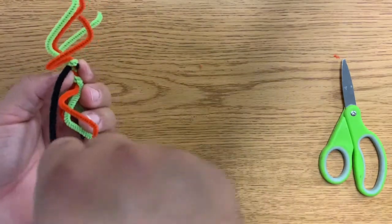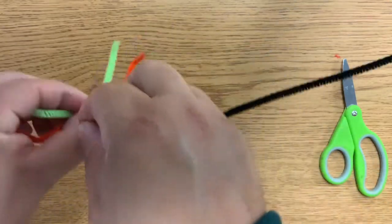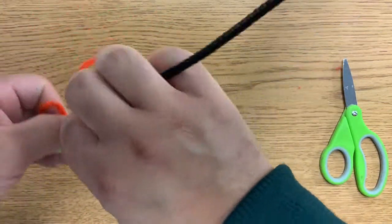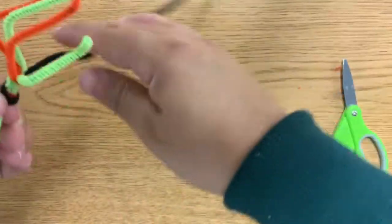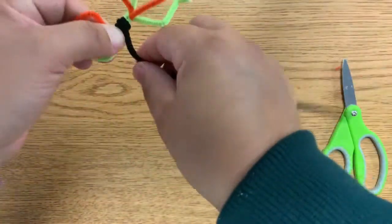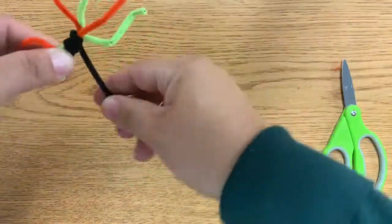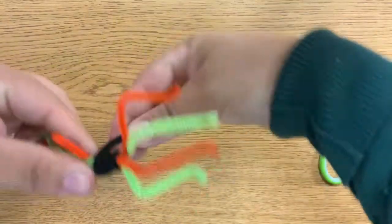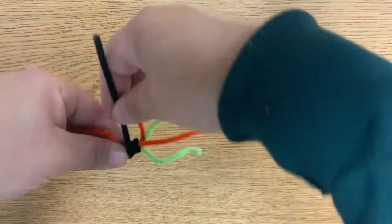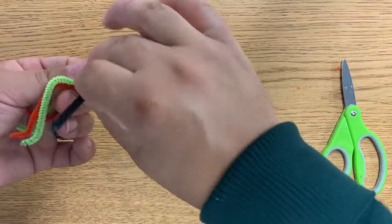You're going to start here and begin wrapping. I want to cover where I started so I don't get poked by it, and I'm just going to keep wrapping it around the middle. I'll keep wrapping until I have a length roughly around this size.